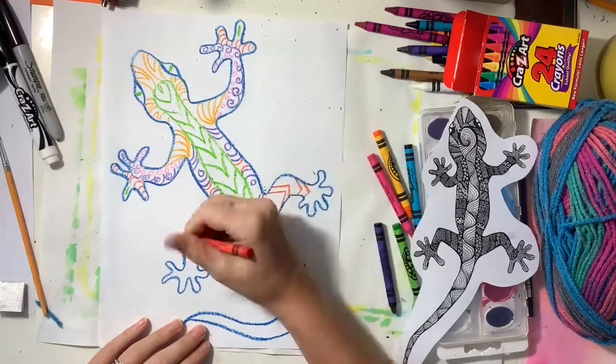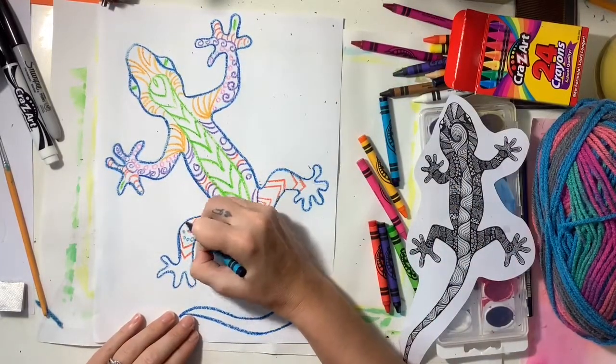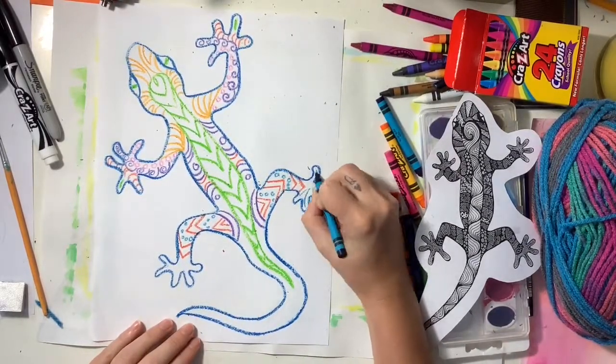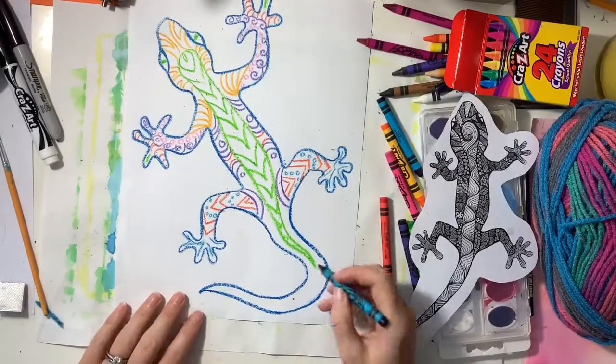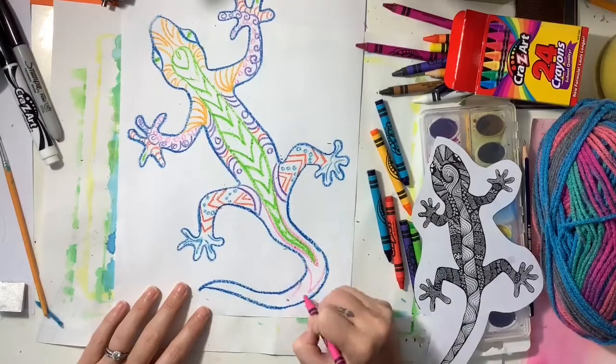I want you to use a variety of colors of crayons — use as many colors as you want. Just know that if you use a lot of different colors of crayons, you're also going to be using a lot of different colors of paints, and I'm going to explain that in just a minute.